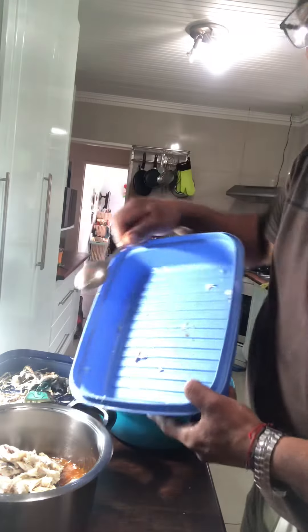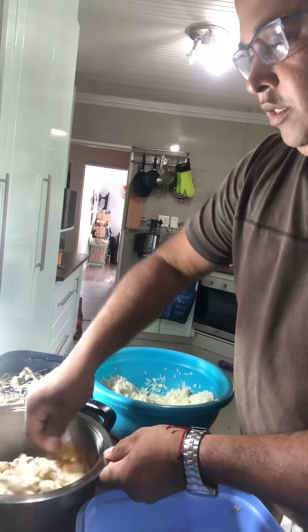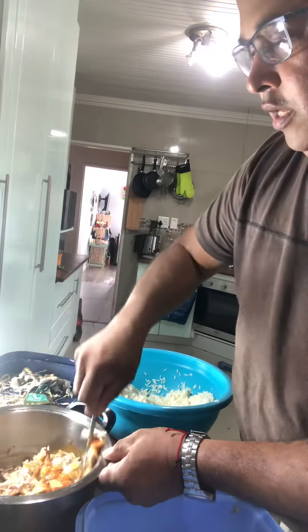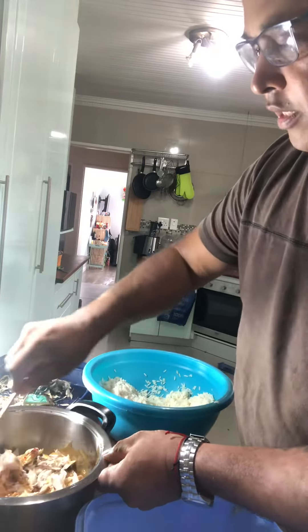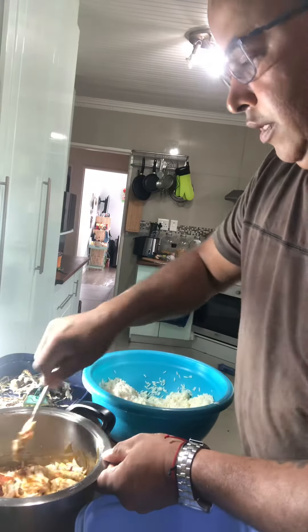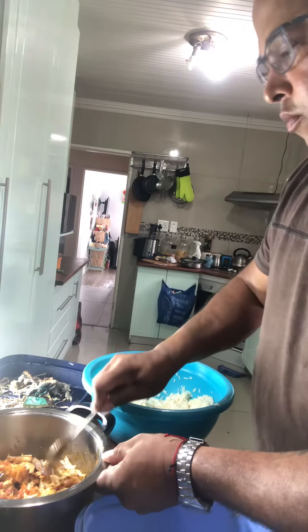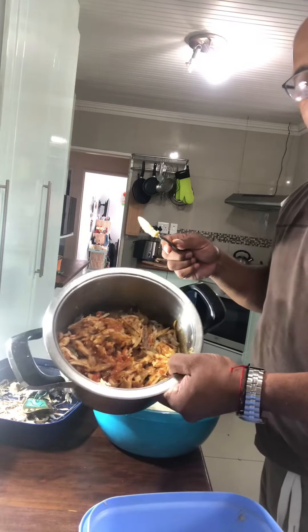Once that's nice and ready we'll add the rice, and I think I might have to add another can of chakalaka to make it nice and spicy and moist once the rice has been added. So guys, here we go — I'm going to add the cooked rice.